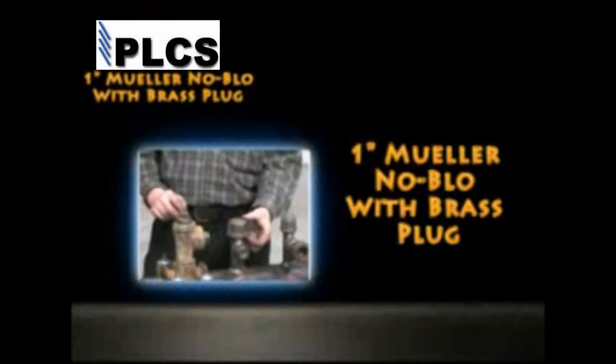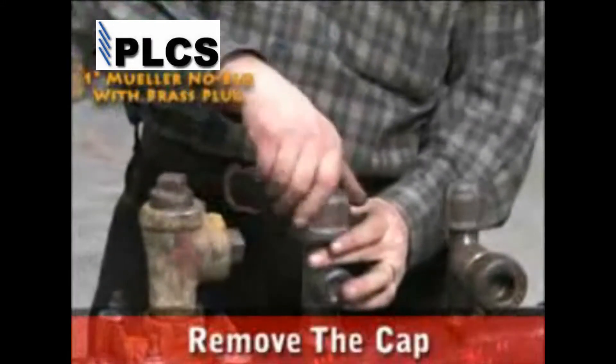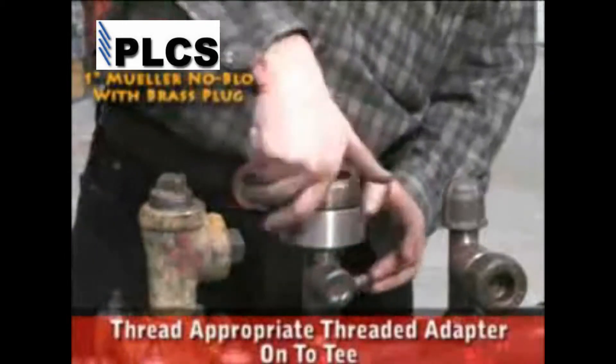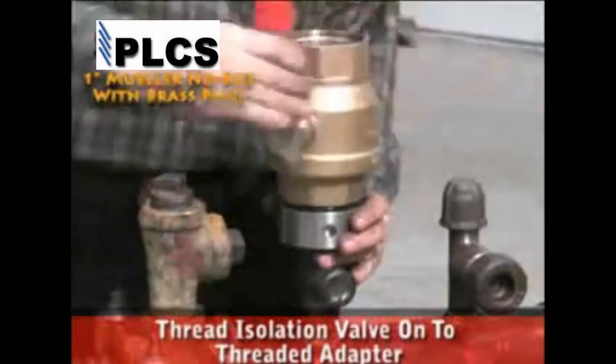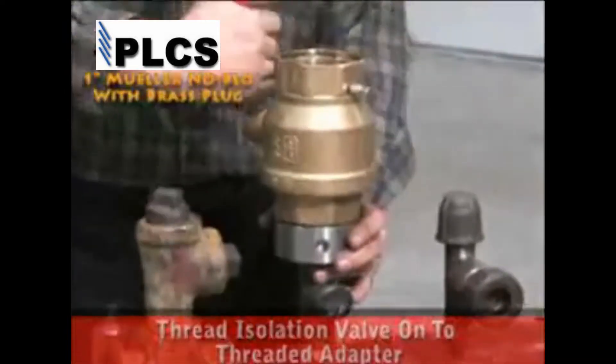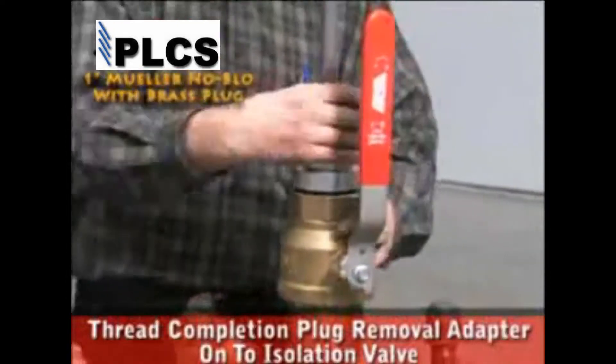Using the safety stopper, we are going to remove the brass completion plug from a Mueller no-blow service tee. Remove the cap. Thread the appropriately sized thread adapter onto the tee. Thread the isolation valve onto the service tee threaded adapter. Thread the completion plug removal tool onto the isolation valve.